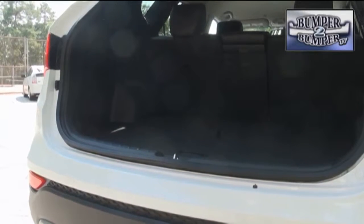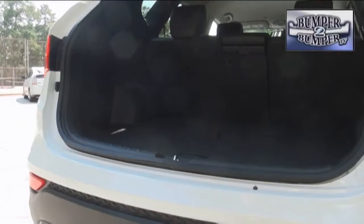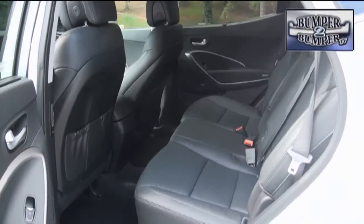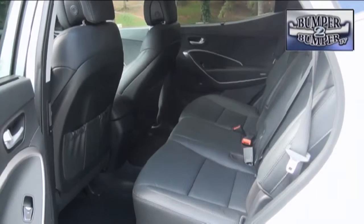The tailgate, when opened, reveals a cargo space of 34.5 cubic feet. That expands to 71 cubic feet when the second row of seats are folded down. We did like that the second row is on a track and can slide forward to make more cargo space or back to make it easier for passengers to get in and out.